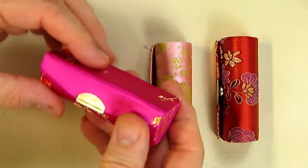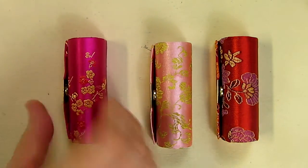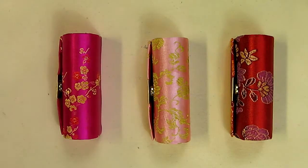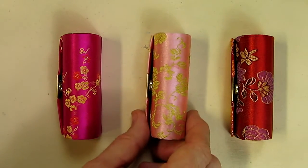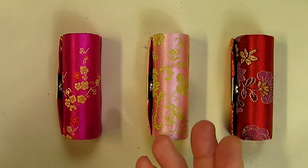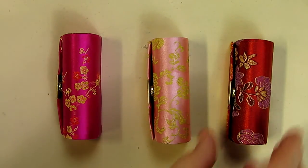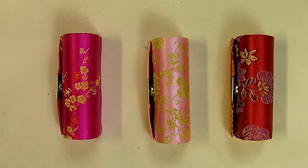Very bright and vibrant colors, the mechanism is good quality. My wife loves these and she's going to be using them, so I'm going to give these a five-star rating. I think they're very nice quality and this is a great value getting three of them in the set. I hope this video review helps you with your buying decisions, and thanks for watching.